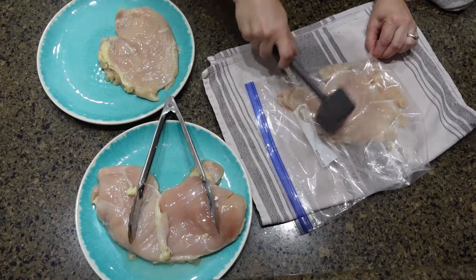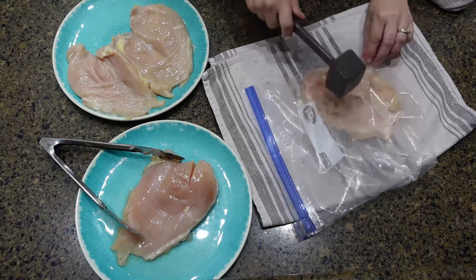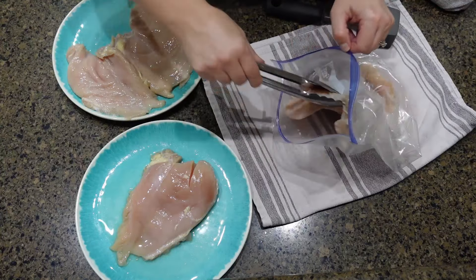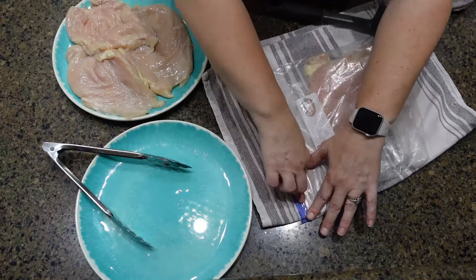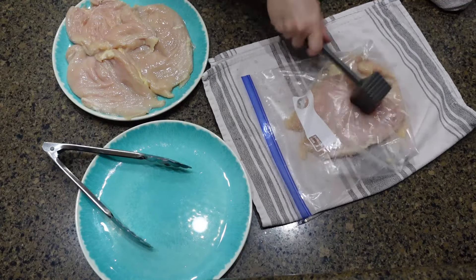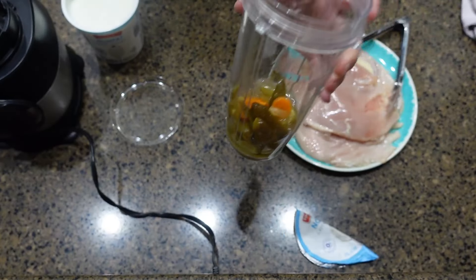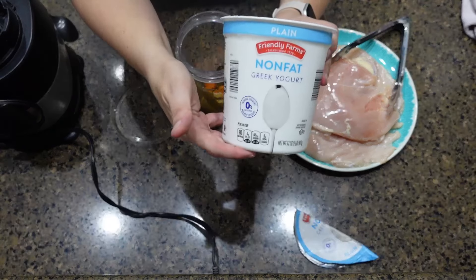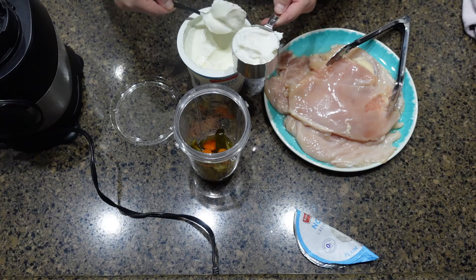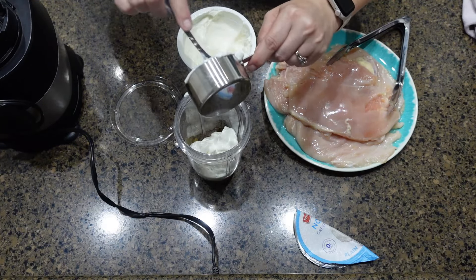This next recipe is also from TikTok that Jason found. I'm adding my chicken to the Ziploc and using my meat tenderizer, just pounding the chicken to get it to where it's all the same thickness, because whenever you're grilling or cooking the chicken, you want it to be all the same thickness so it will cook evenly and you don't burn the thinner side. For this sauce, you're going to use a can of jalapeños, about half a cup of plain Greek yogurt, juice from one lime, some minced garlic, and about half a cup of cilantro. Then I'm just going to blend that using my Ninja.